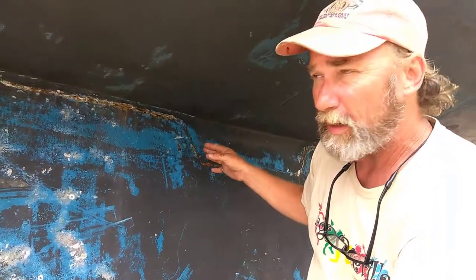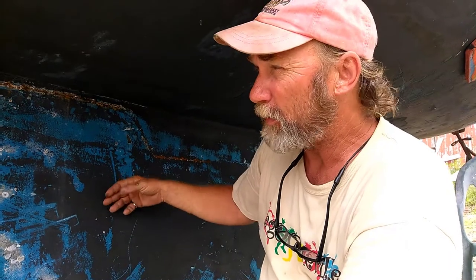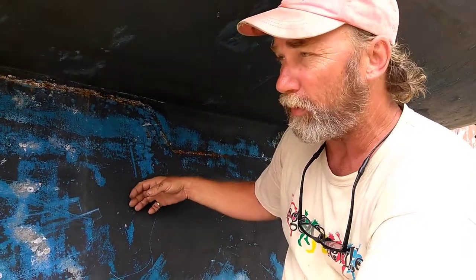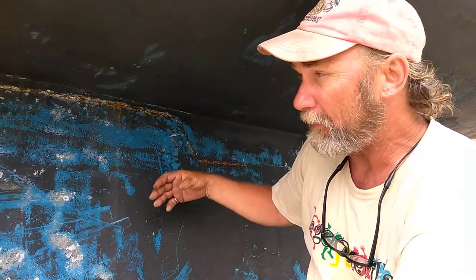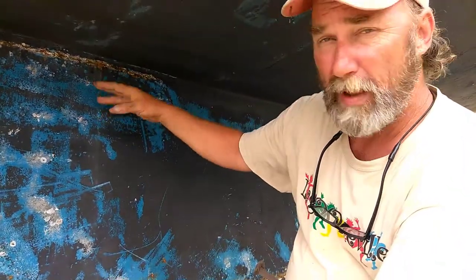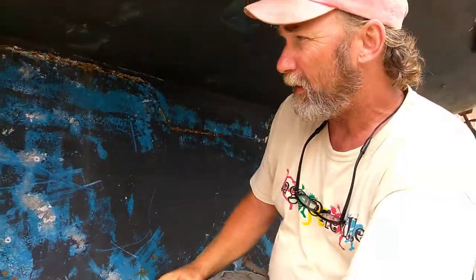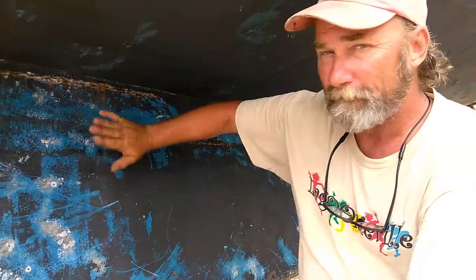If your bolts rust and you hit something even as soft as a sandbar, it's possible that your keel could either be partially broken off or completely off. And if you lose your keel, the boat goes upside down. It's not as bad on the other side, but you can see it anyway — that's it.